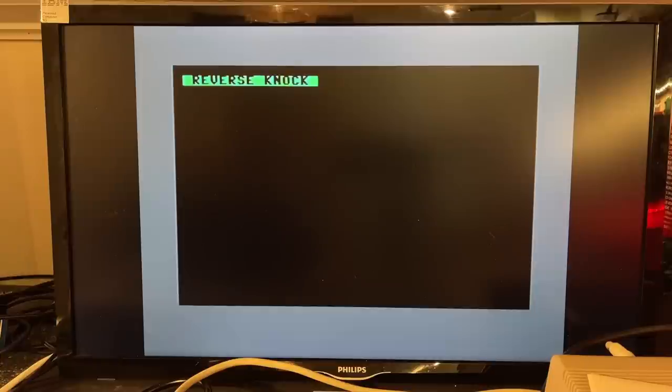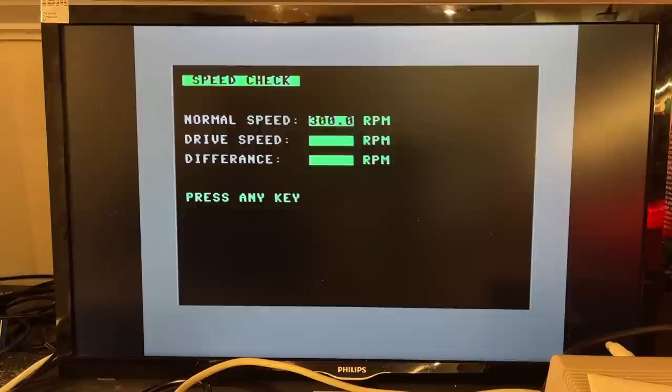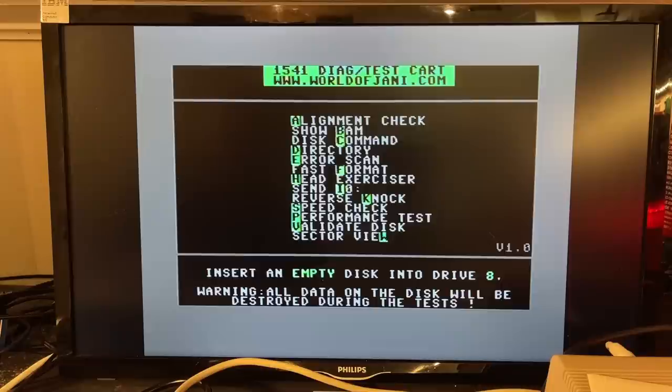Reverse Knock — it knocks. I don't know the exact purpose of that, but probably if it's stuck you can use that. Speed Check — it's a little bit off, only 0.3 percent, seems fine.